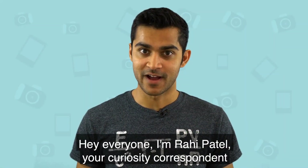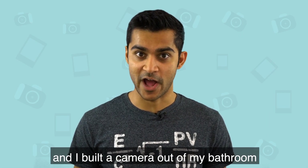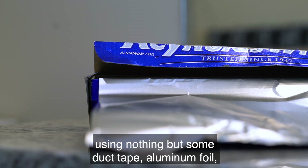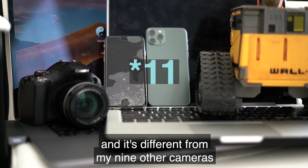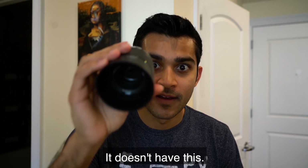Hey everyone, I'm Rahi Patel, your curiosity correspondent, and I built a camera out of my bathroom using nothing but some duct tape, aluminum foil, cardboard, and some bath towels. I made it into something called a pinhole camera, and it's different from my nine other cameras in one crucial way: it doesn't have this — a lens.